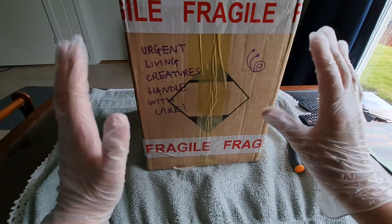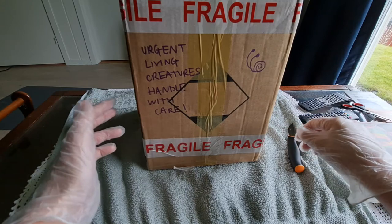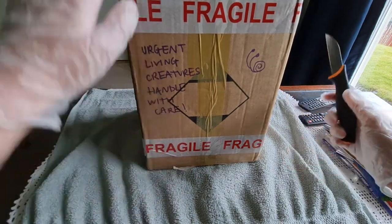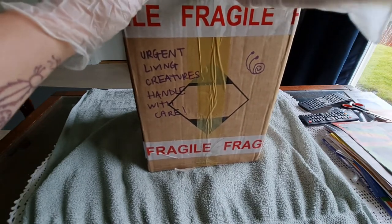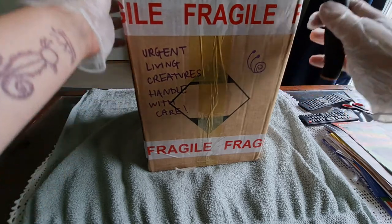I love what they did with the box — it looks lovely. There's a little drawing with a snail that is super cute, and there is fragile tape all over it. It's very nicely packaged, and the box is huge, which means it's probably also very nicely insulated and protected from shock.